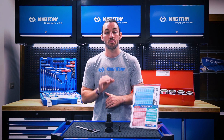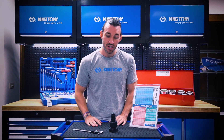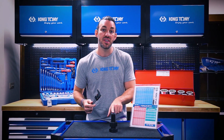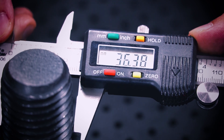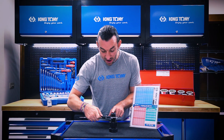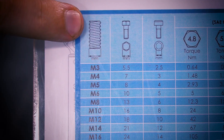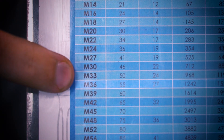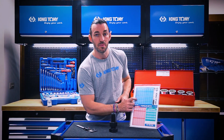Let me show you exactly how to choose the proper amount of torque for the right bolt. The first thing you're going to need is a micrometer — use it to measure the diameter of the bolt. We got 36 millimeters. Go to your chart, scroll down to 36, and the first column shows the socket size you need: 55 millimeters.